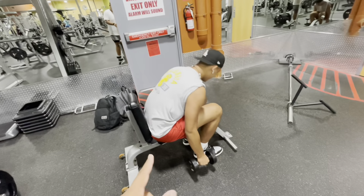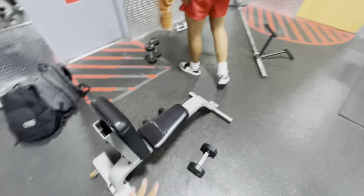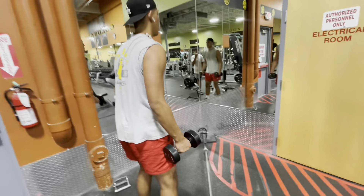Next on the list, we're doing some bent over raises like Ezra was doing, and then from there this is a superset — you're gonna be doing lateral raises, 10 here, 10 here, and you'll be getting them boulder shoulders.